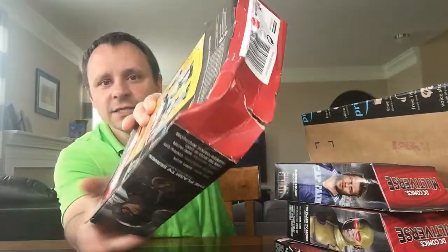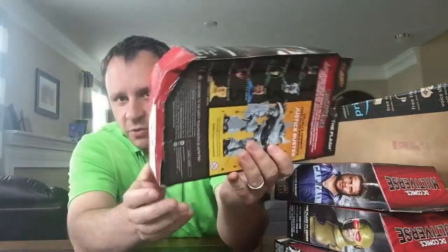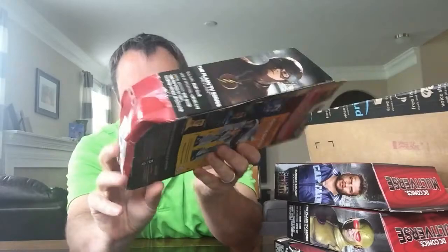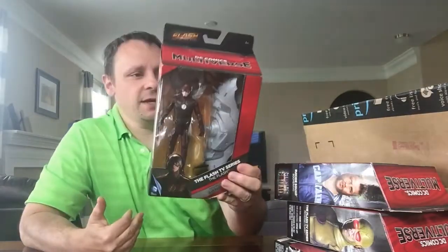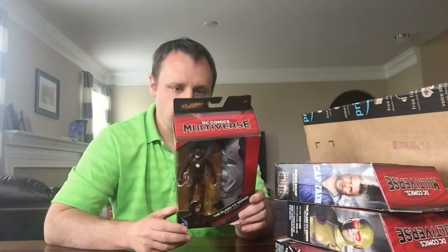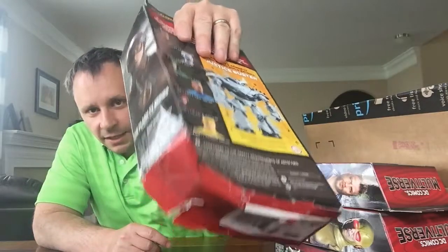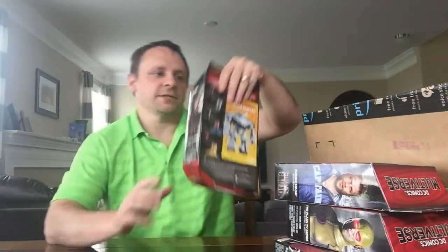Is that really freaking acceptable? Brand new — supposed to be brand new — and are you kidding me? I'm a person that keeps my stuff in the boxes, unless it's something I want to take out and play with. I hadn't planned on building this character, the Justice Buster, but are you flipping kidding me? Can you see that? That is ridiculous.